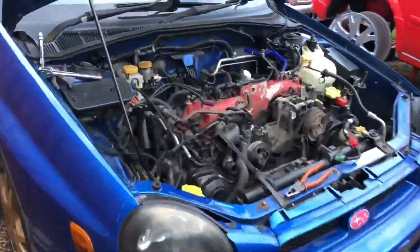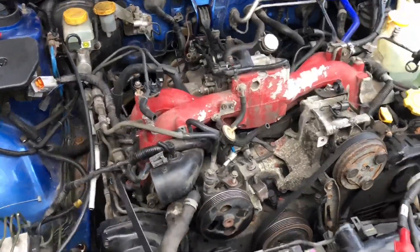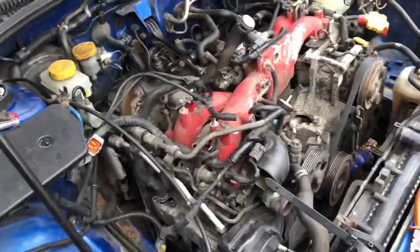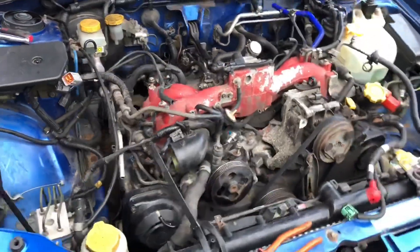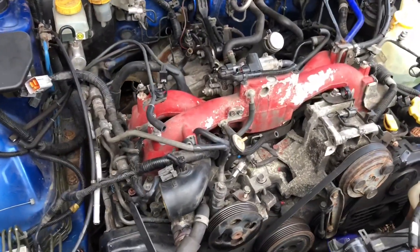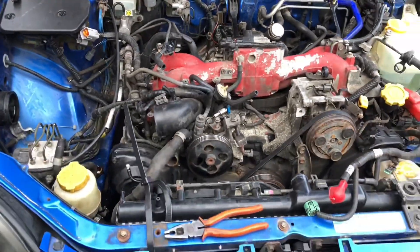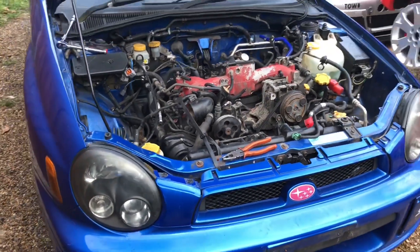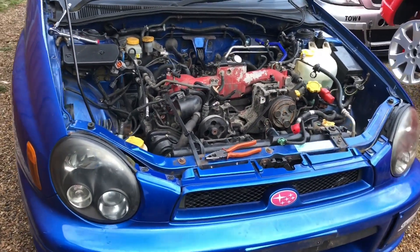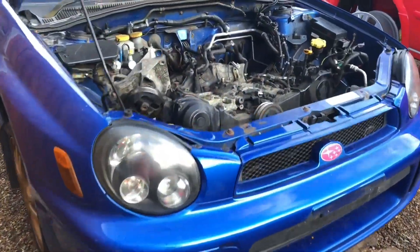We've got something a bit different today — a bug-eye Subaru STI with the usual engine problems; the bottom end is rattling. I'll start stripping it down and let you know what we find. I suspect it's going to be a big end bearing, but I'm going to show you the process of stripping it down. Enjoy the video.